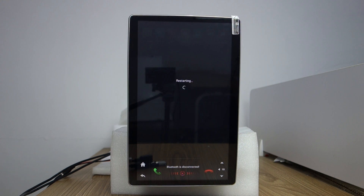Just wait patiently for the update to complete. It is restarting. If you have any more questions, please contact us and we will help you.